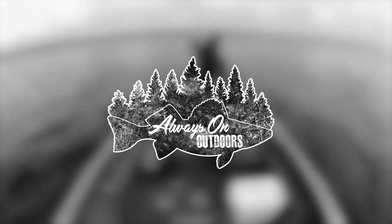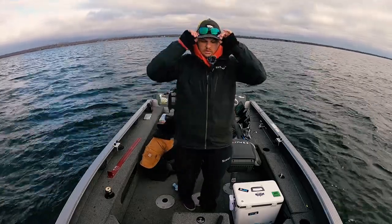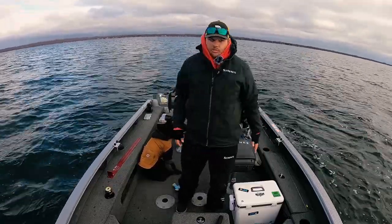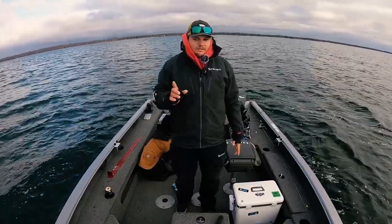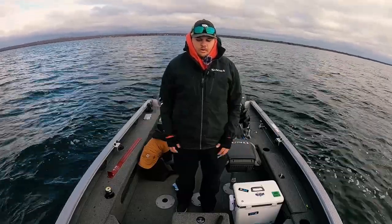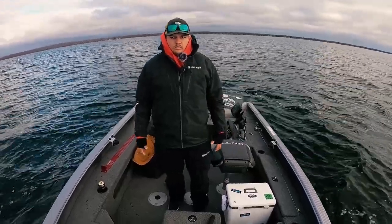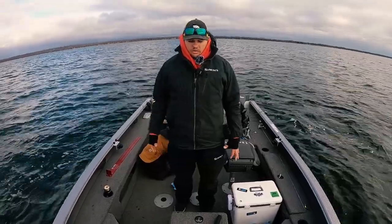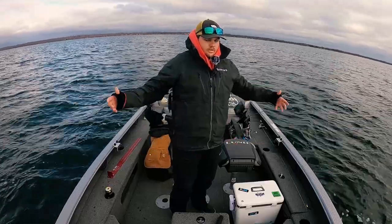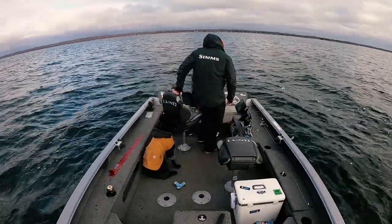What is going on guys, welcome back to yet another episode of Always On Outdoors. We're still here fall 2022, not ready to put the boat away yet. We're out on Lake Mille Lacs — I consider this kind of my home body of water — and we're just out here jigging some fall walleye using a jig and minnow. We'll walk through what we're doing, how we're catching them, stuff like that.